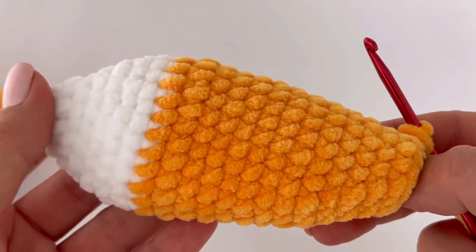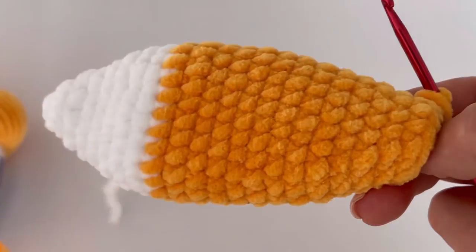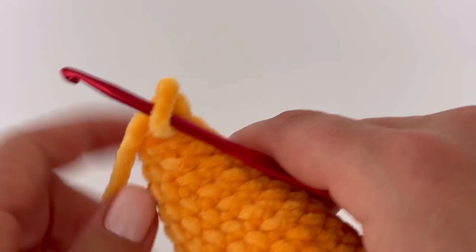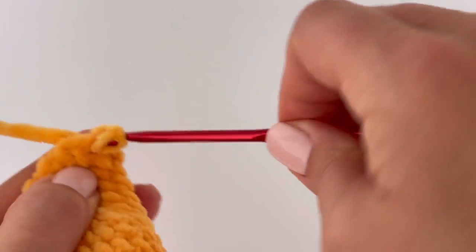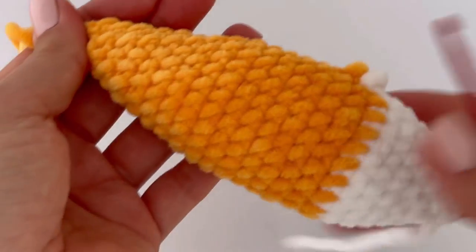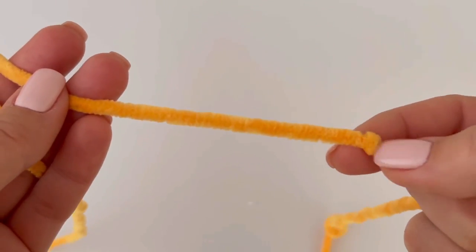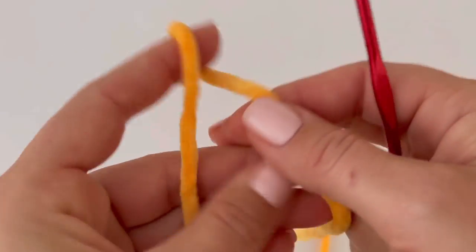At the end of the last round — the 23rd round — you should have seven stitches. You can stuff the tail with a little hollow fiber if you like. Make a slip stitch to finish, then sew all tails inside. Now let's make the body of the fox — start with orange color yarn and a magic ring.